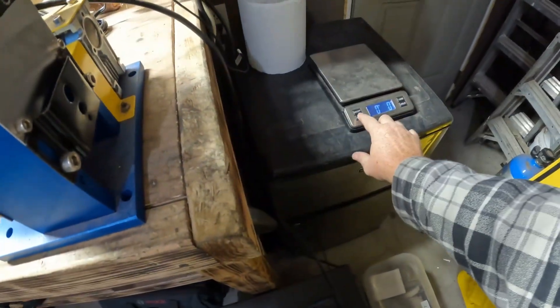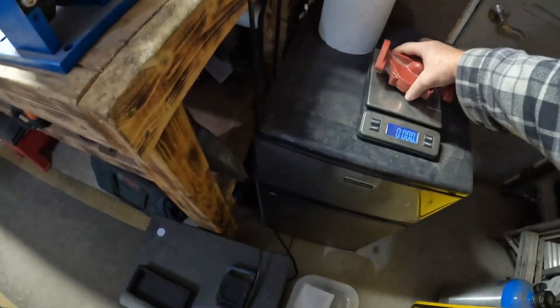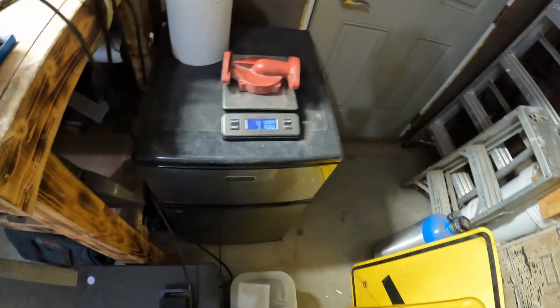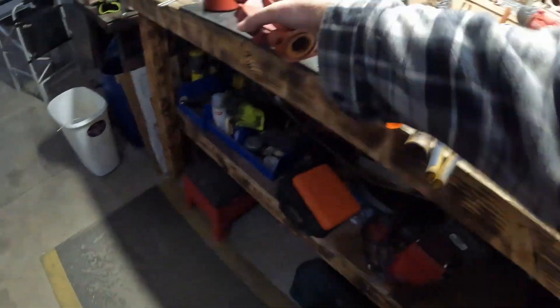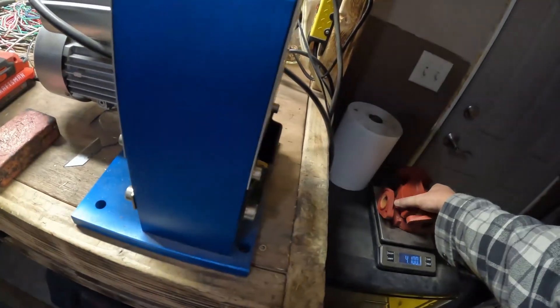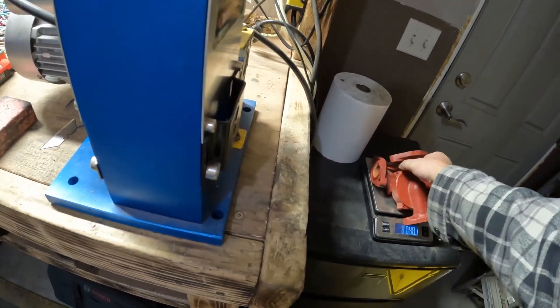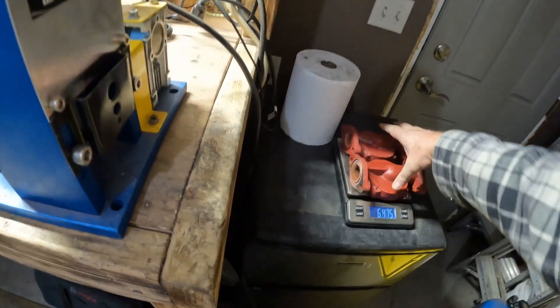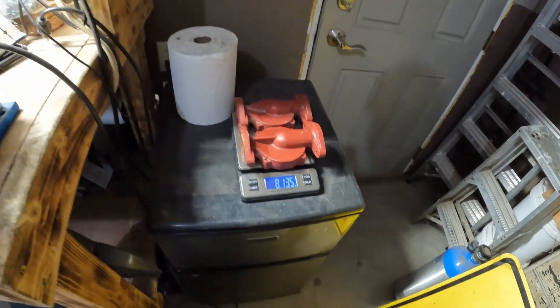Let's weigh this thing up, both of them, and see how much brass we have here. That's four pounds, just that one. It's not going to stay up, but we know it's 8.2 — 8.135.